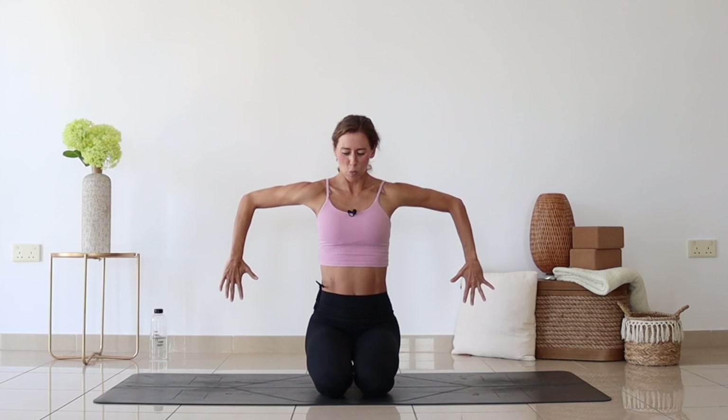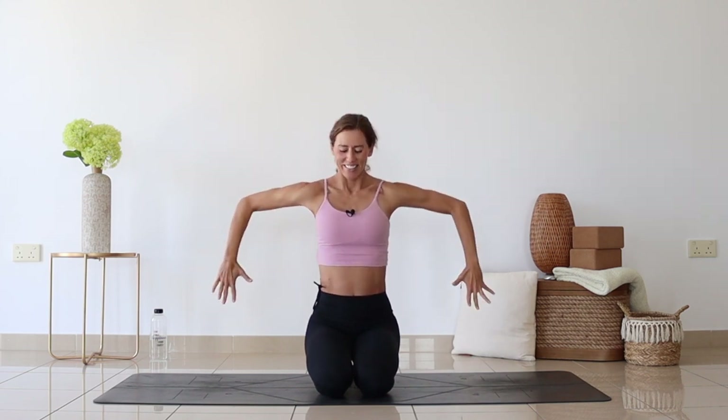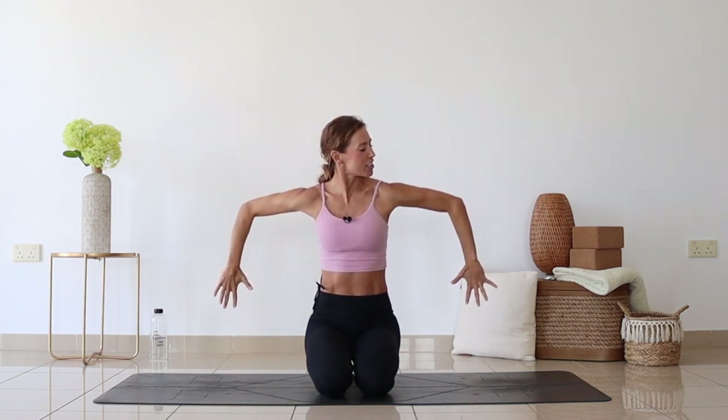Now bring your elbows to 90 degrees. Palms are facing forward, fingers are facing up. Rotate and try to point the fingers down. Elbows are still bent to 90 degrees. A few more times — lift up and point down or as far down as you can. Six more, counting one through six. Feeling lots of warmth through the upper arms and shoulders.